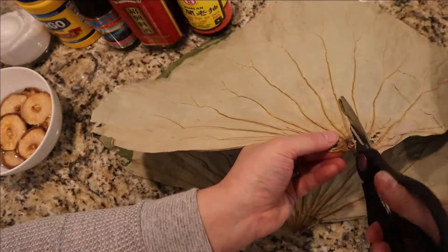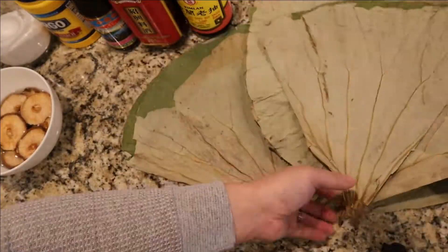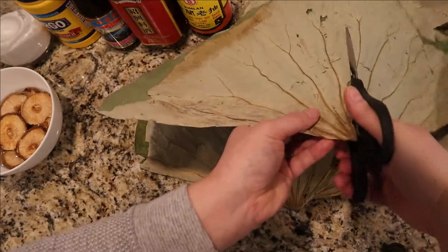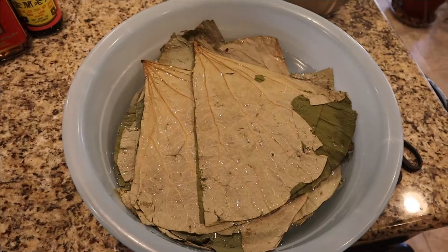Now we'll take our dried lotus leaves and cut them in half down the middle, essentially making eight quarter circles. The lotus leaves will now soak in warm water for about 30 minutes.